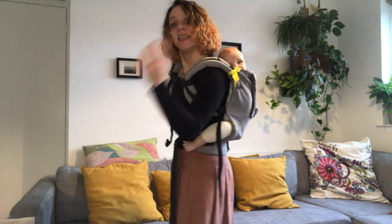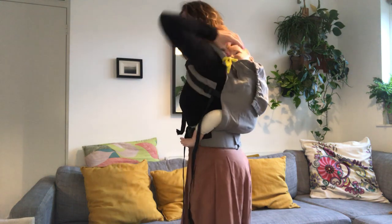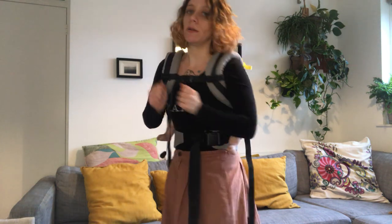If you need to, you can readjust your chest strap so you make sure that it's nicely held together. And that's it — keep an eye on your baby always. Make sure the airways are always clear, even if you have a toddler. Make sure the airways are always clear if they fall asleep. You can also use hoods to bring over and clip and support your baby's head.